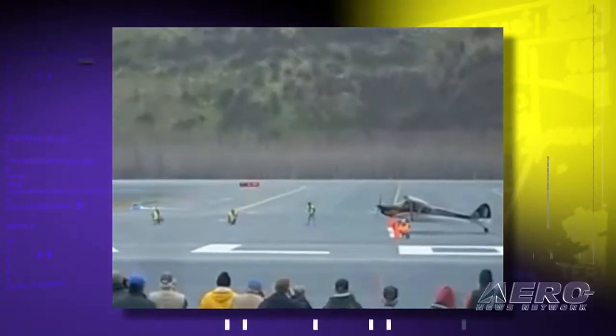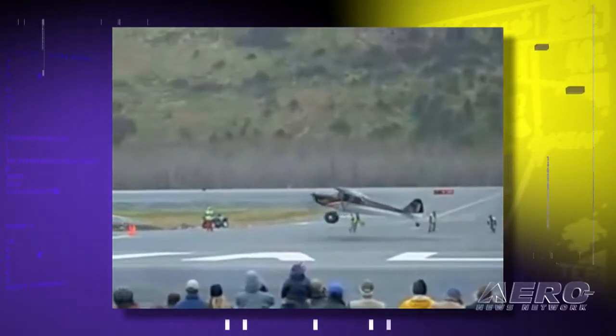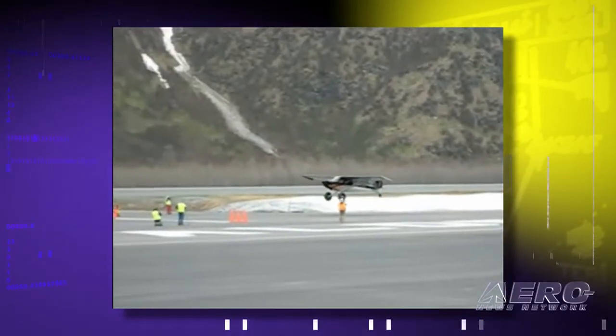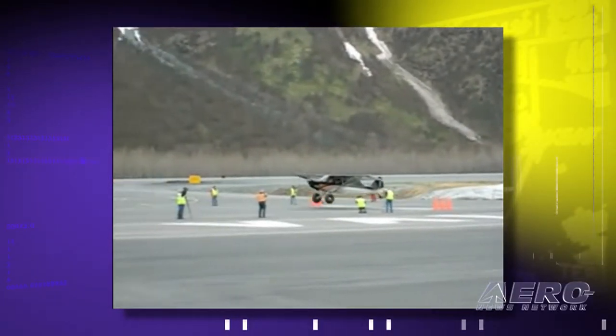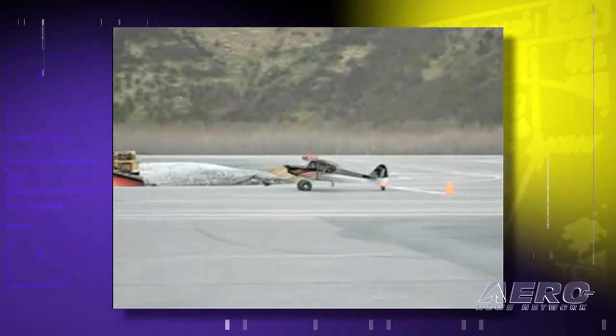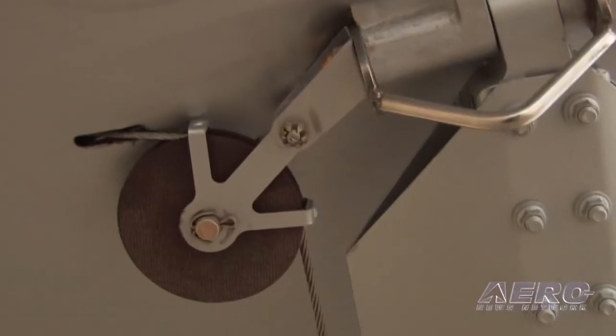This is the Super Sport Cub, which we are renaming this year the Carbon Cub SS. Its roots are in our Carbon Cub prototype that a lot of people have seen on YouTube a couple years ago — it took off in 18 feet up in Valdez, Alaska in a contest and landed in 53. We had to go back and take 125 pounds out of that airplane to make it qualify under the sport pilot rules and the ASTM rules, and that was no small feat.